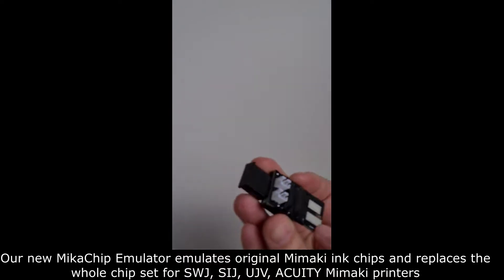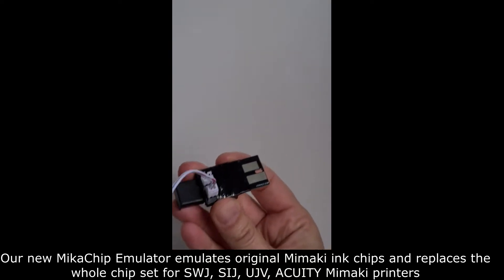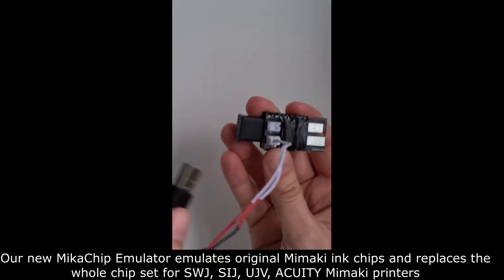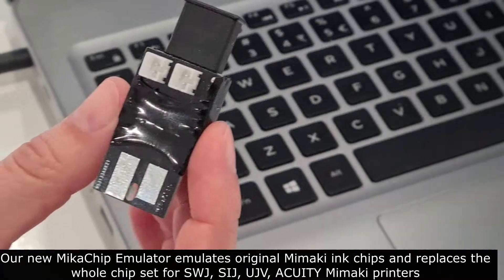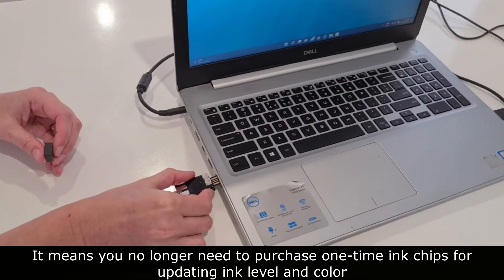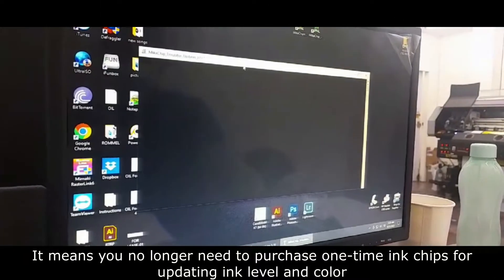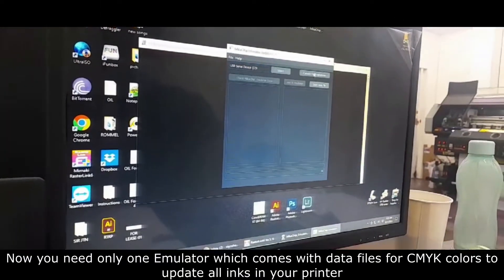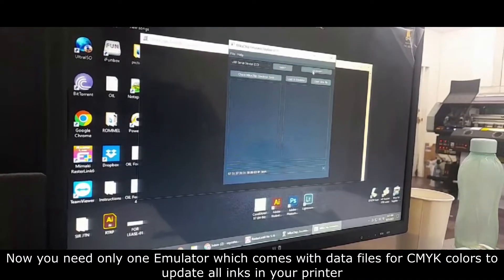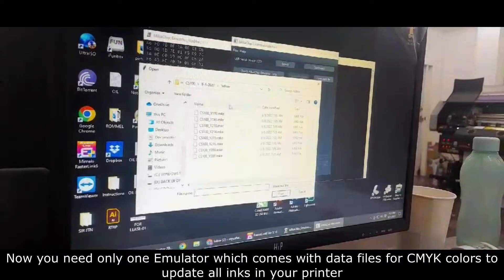Our new Mika chip emulator emulates original Mimaki ink chips and therefore replaces the whole chip set for SWJ and UJV100 Mimaki printers. It means you no longer need to purchase one-time ink chips for updating ink level and color. Now you need only one emulator, which comes with data files for CMYK colors, to update all inks in your printer.